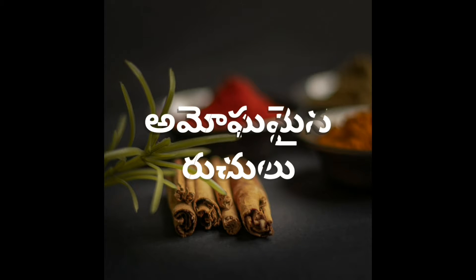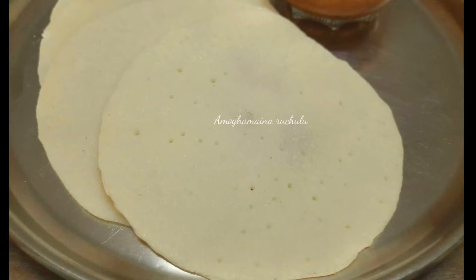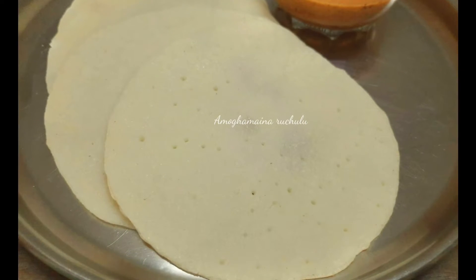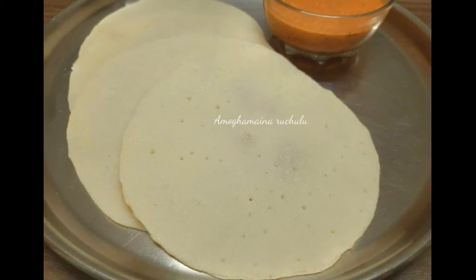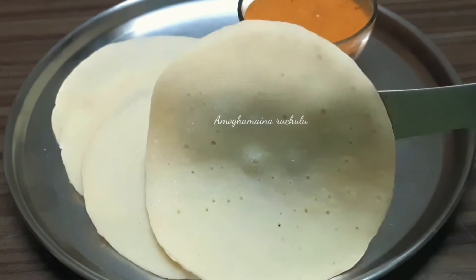Hello friends, I am Shravan. Welcome to Amogamayana. Today I am sharing breakfast recipes. I am going to make my breakfast every day — very simple and easy. I am going to make this recipe in this video.